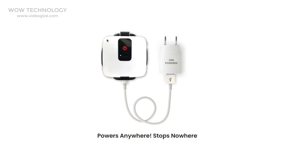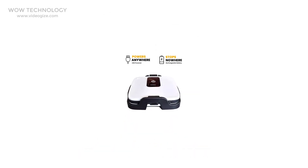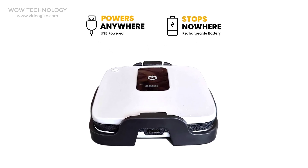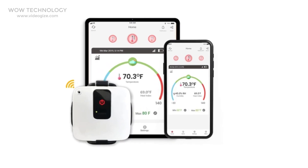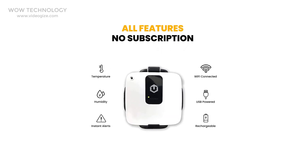Since the Cube is USB powered, it is easy to keep it powered always, anywhere. And since it has a powerful rechargeable backup battery, there are no worries about power loss or the hassle of replacing batteries. It installs in less than a minute and offers an easy-to-use app with an awesome dashboard. This device comes with all features without any subscription.